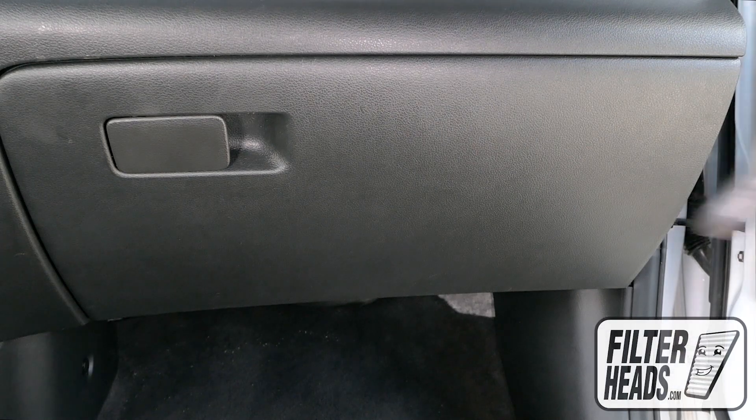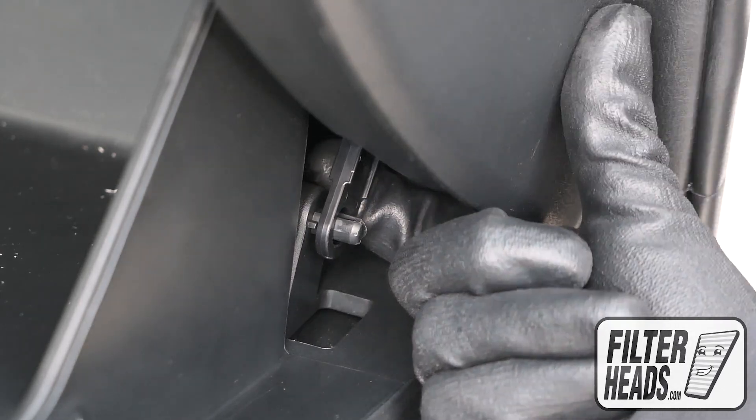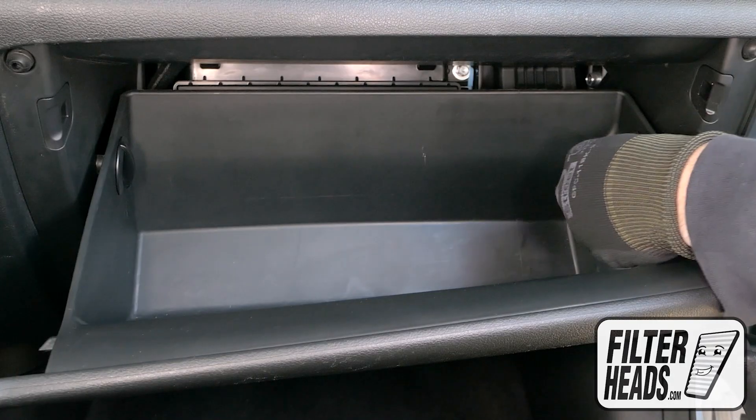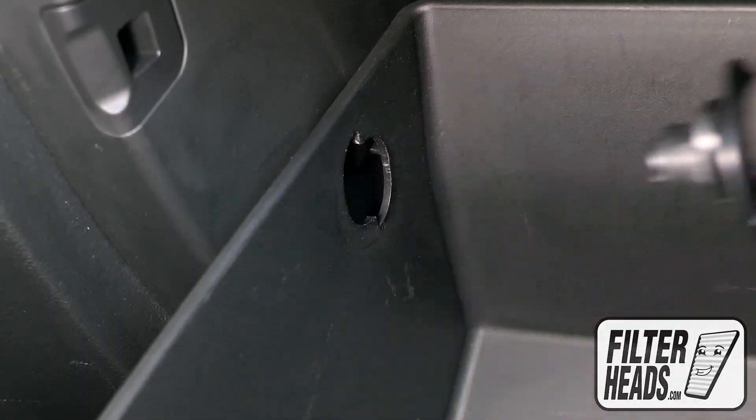The cabin filter is located behind the glove box. Open the glove box and unhook the dampener arm. Unscrew the stops to the left and pull straight out to remove them. Lower the glove box.